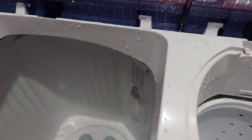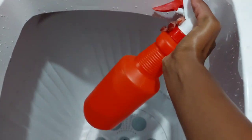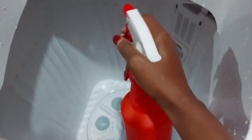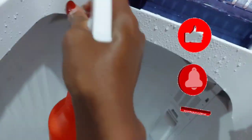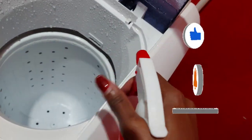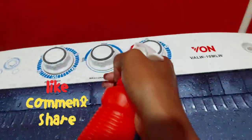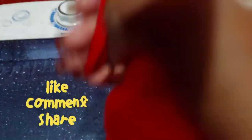Once you're done, clean and disinfect your machine — especially after washing shoes, since you'll use the same machine for clothes afterward. Make sure the machine is safe and disinfected before your next laundry load. Don't forget to subscribe, like, share, and comment below to let me know if this video was helpful. Until the next video, bye bye and take care!